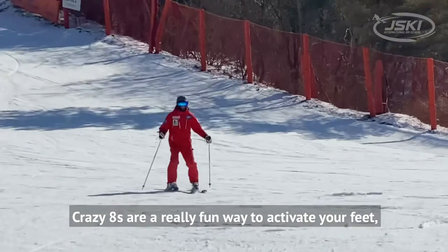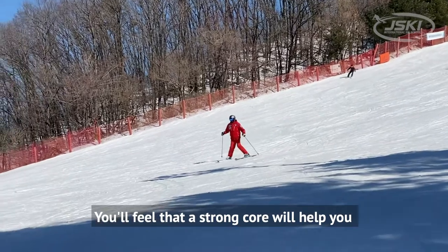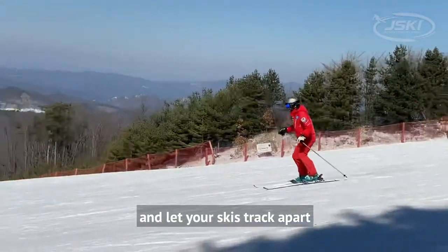Crazy 8s are a really fun way to activate your feet, ankles, and legs under a stable upper body. You'll feel that a strong core will help you as you roll to the outside edges of both your skis and let your skis track apart.